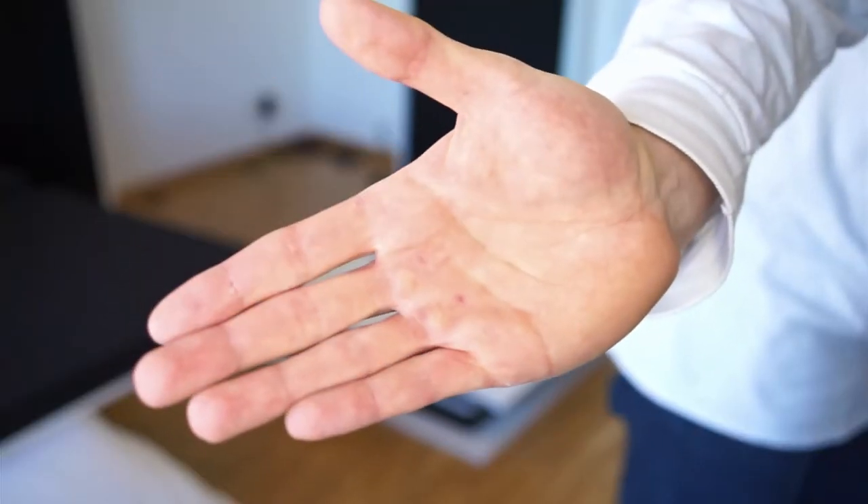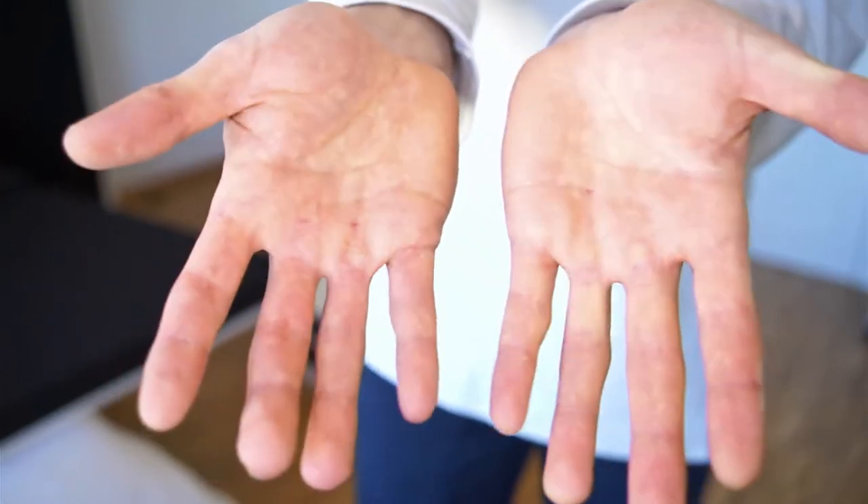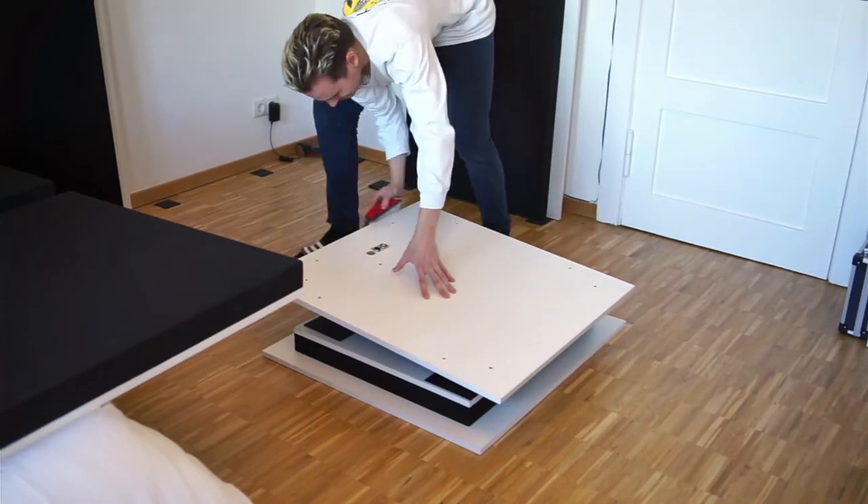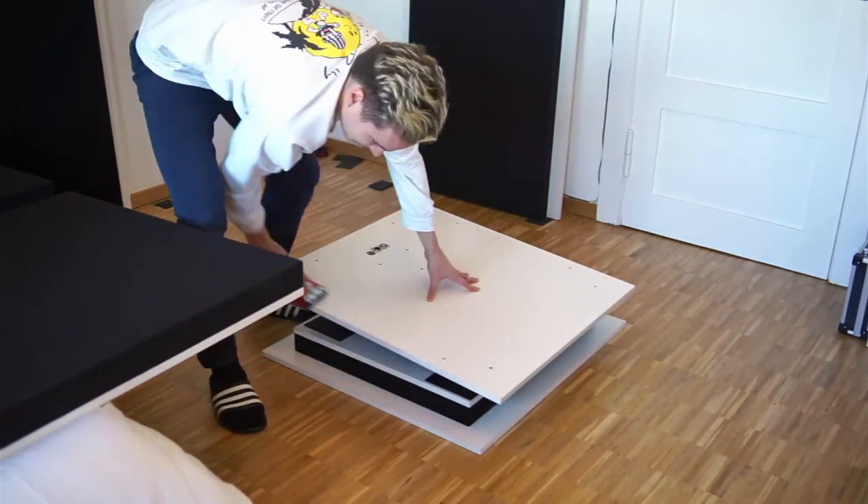The sharp edges of the heavy panels were cutting my hands a lot, so I decided it was time to give them a sand. Okay, this is it — I'm finally going to put it all together.